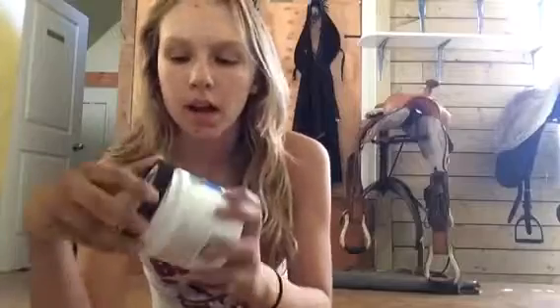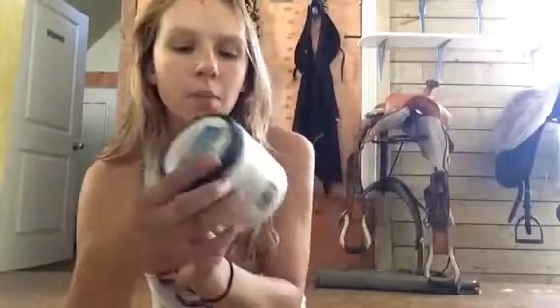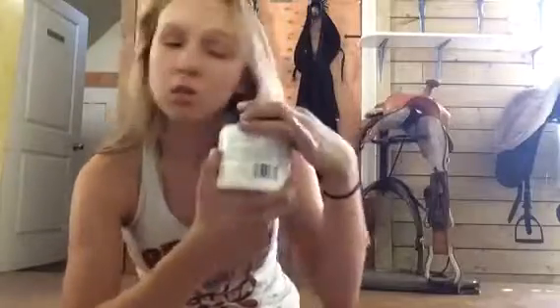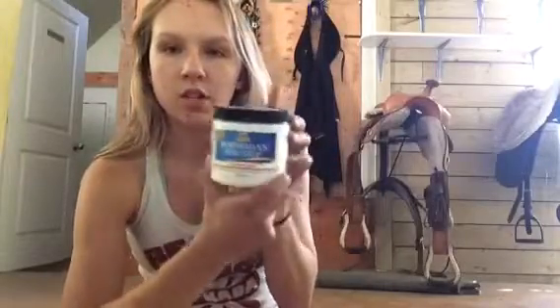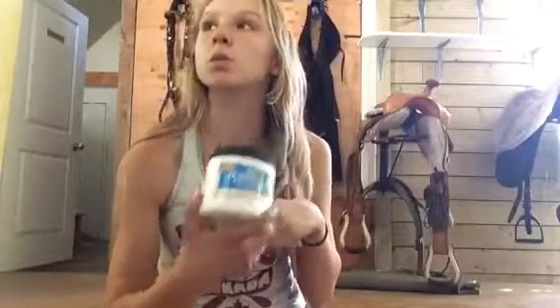So the first thing I got a few weeks ago was this Horseman's One Step. I got it for I think $8.99 or $9.99 at Greenhawk. You can see how much I've used already — it's not that empty, but I think it works miracles. It's so good. I absolutely adore this stuff. It's my first time using it but I totally recommend it. It's an amazing product.